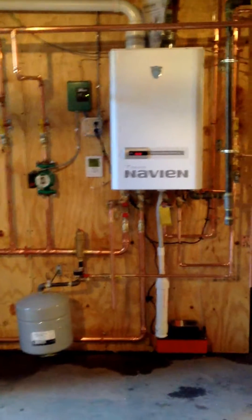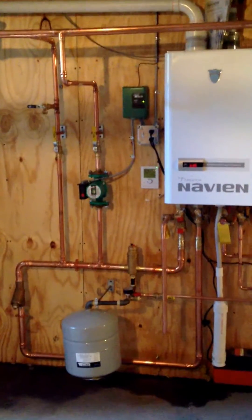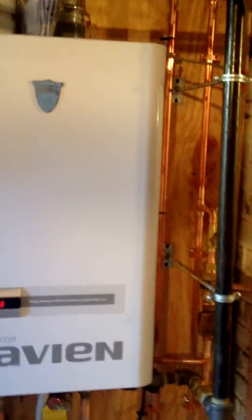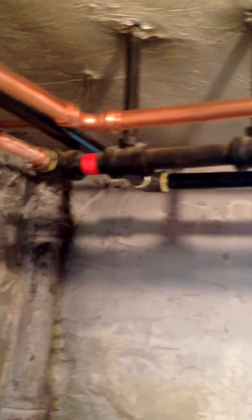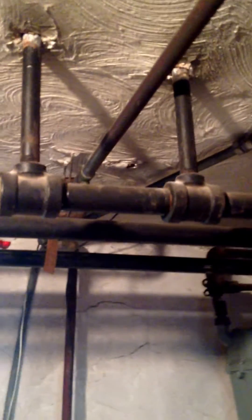This system actually only has one zone, so we are using a single zone controller and a Wheel-O three speed pump to handle that zone. We are actually doing what is called a monorail heat loop. We have supply and return branches that come off of the monorail with directional flow valves in each of these branches.